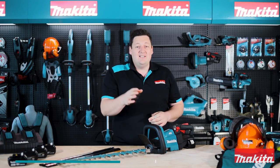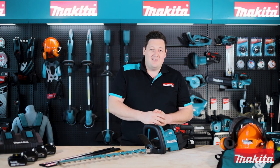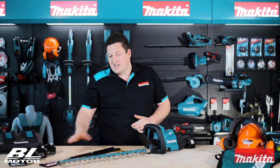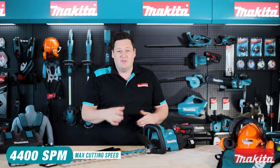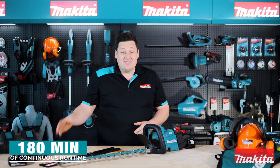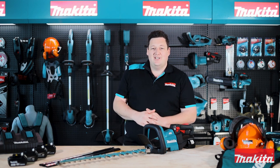The DUH 602 really does give you petrol performance, but without the fuss. The DUH 602 Makita 18 Volt Brushless Hedge Trimmer features an impressively powered brushless motor. With just one Makita 18 Volt LXT lithium-ion battery, it can deliver up to 4,400 strokes per minute for up to a massive 180 minutes of runtime. That same battery will slide into over 225 tools in our range, offering you a shed full of solutions when you need them.